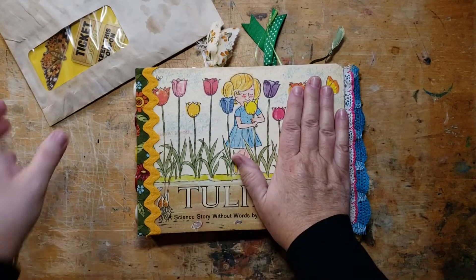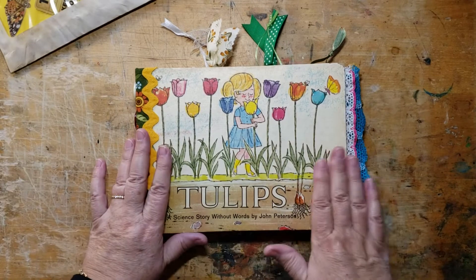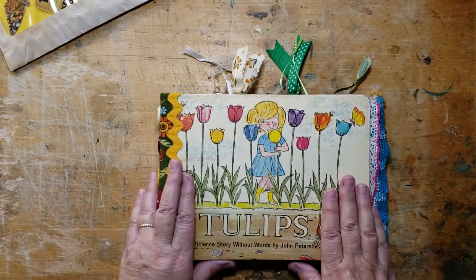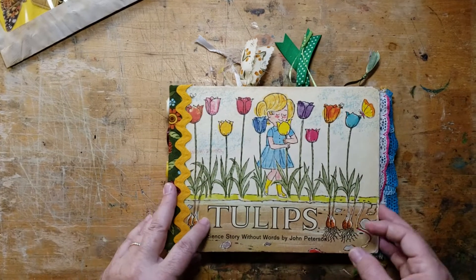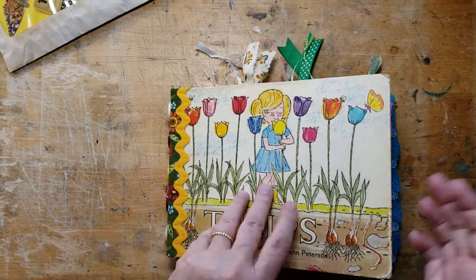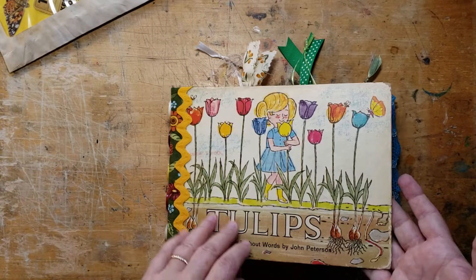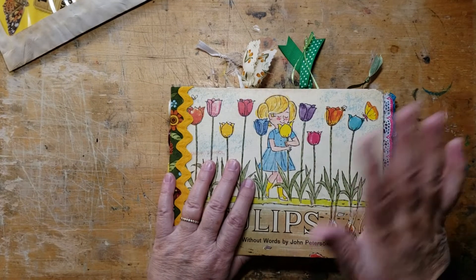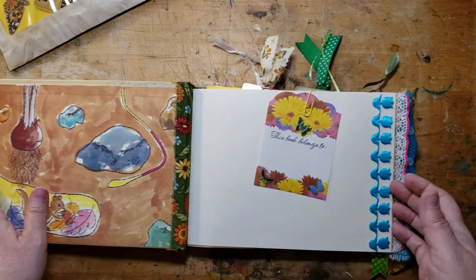Yesterday I was working on a little ruffle in tulips with a couple of little squares of tulip fabric that came in some happy mail. So I'm actually going to do a quick little flip through because I did a few things in here and now I can't remember what I did — and I haven't even had a martini yet. So let's take a look, shall we?